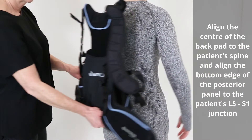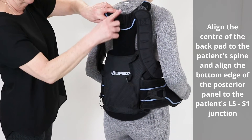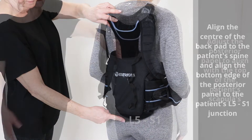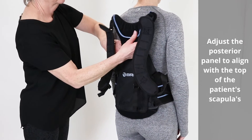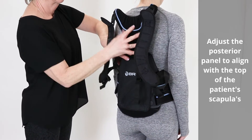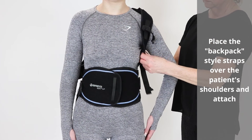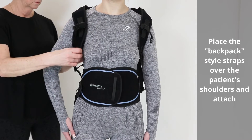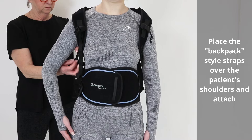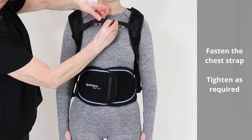Align the centre of the back pad to the patient's spine and align the bottom edge of the posterior panel to the patient's L5-S1 junction. Adjust the height of the posterior panel to align the top edge with the top of the patient's scapulas. Place the backpack-style straps over the patient's shoulders and attach. Fasten the chest strap and tighten as required.